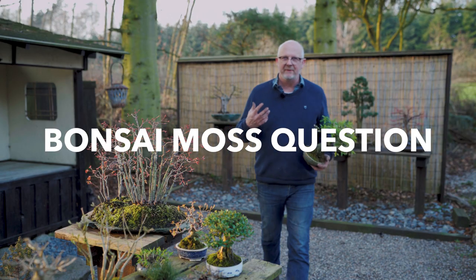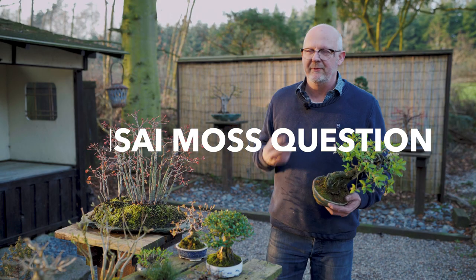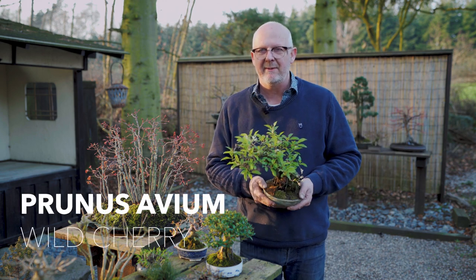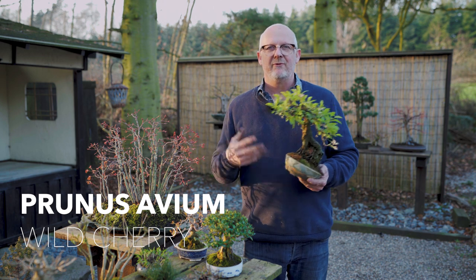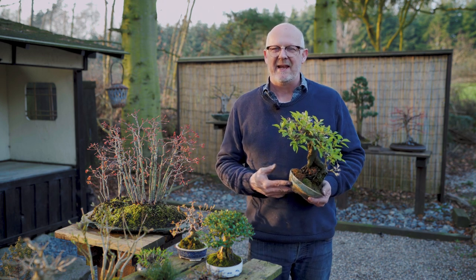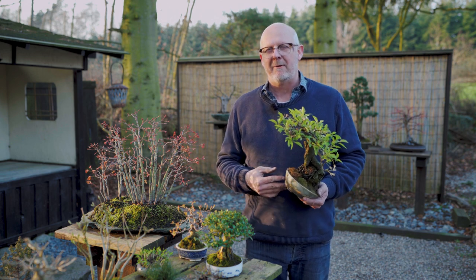I got questions about the use of moss for bonsai. Should you have moss on the surface of a bonsai pot when you're growing them, or should you avoid it? There are several answers to that, and I will deal with that in this episode of Almost Friday, because it is Thursday.